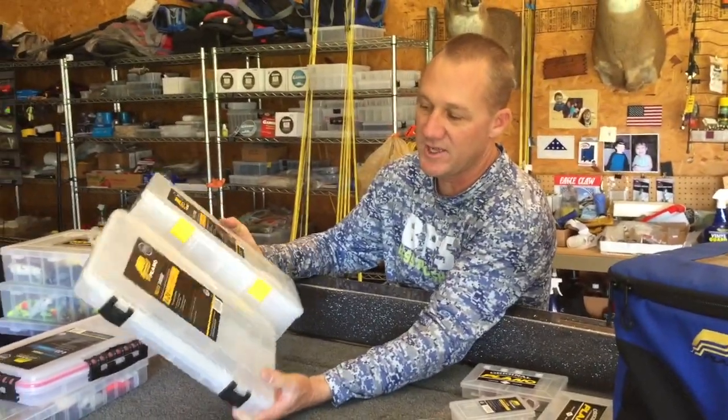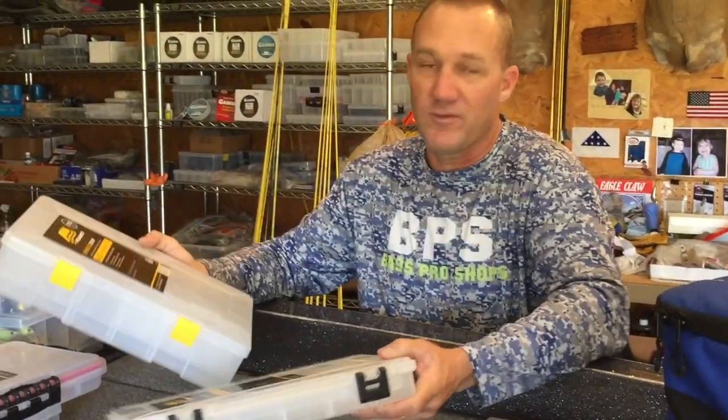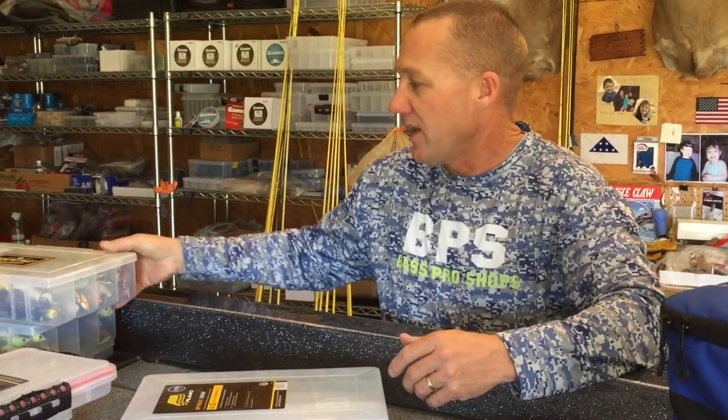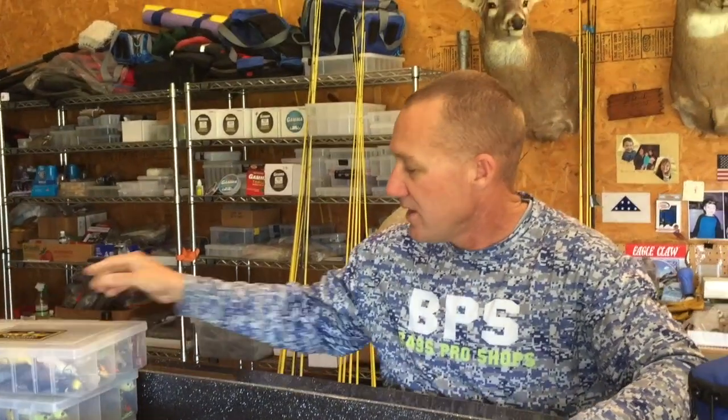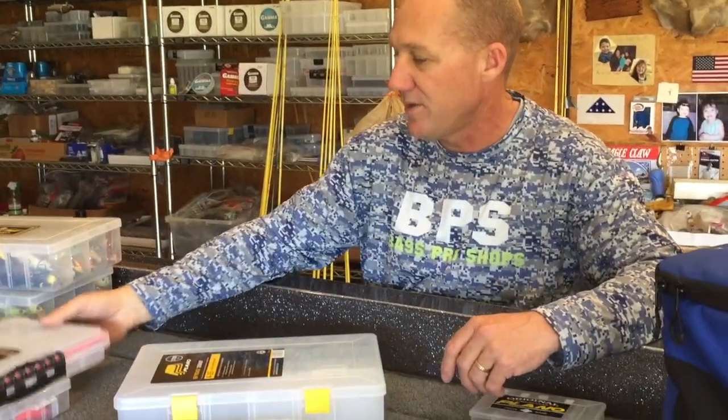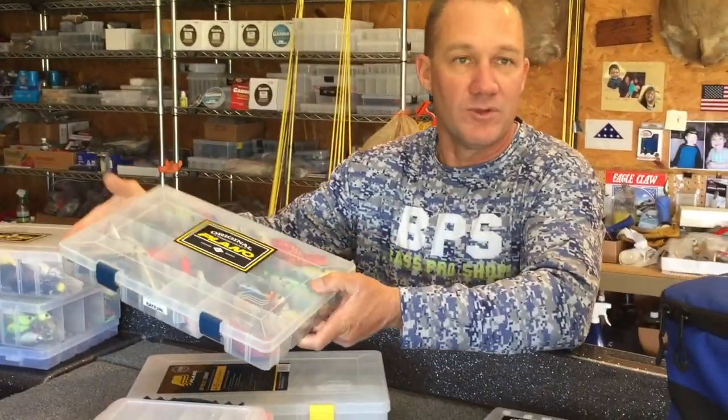The two boxes I use day in and day out are the 3700s — the thinner version and the thicker version. These are what I use primarily in my boat and when I travel. For storage, I've got a 3700 with all my topwaters, a 3700 with my squarebills, and the thinner one with lipless crankbaits.